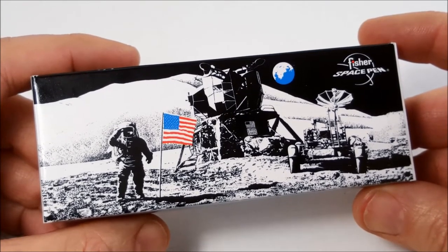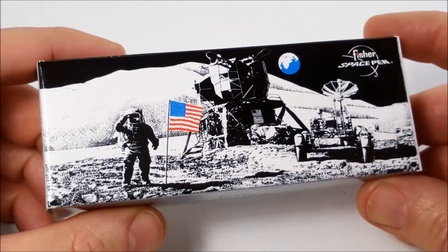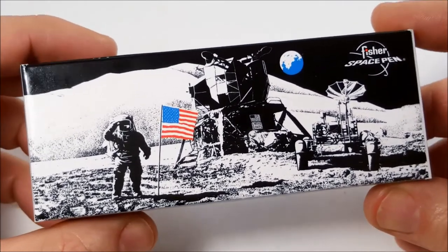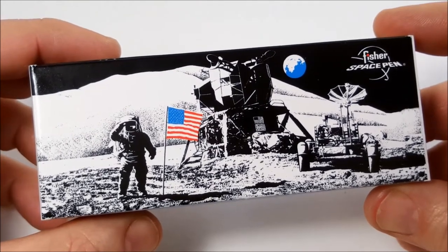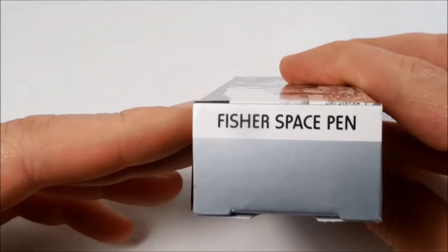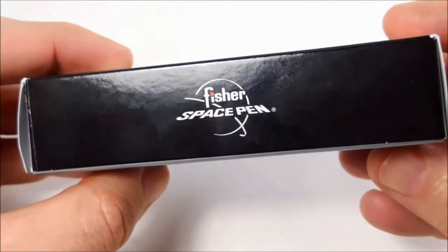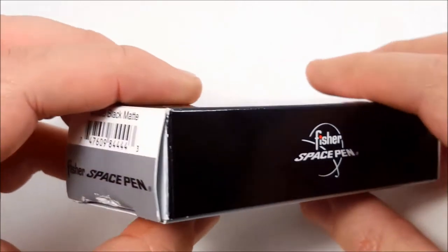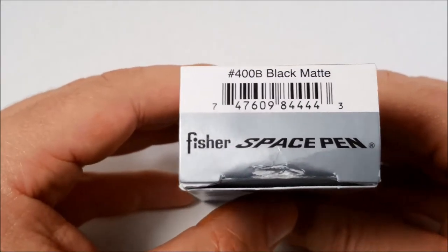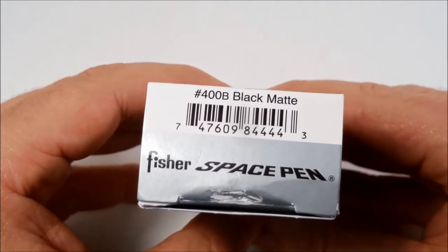This is the actual bullet pen and the one I got here is the matte black. We'll just have a quick look around the packaging. We've got a very nice picture of the moon landing and the American flag. On the left hand side we have the description of it, and on this end here we have the product number — this is hashtag 400B, it's the black matte.